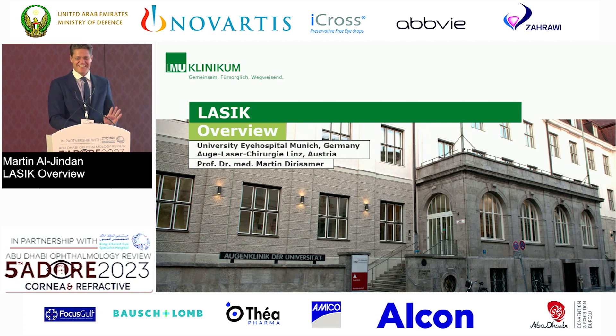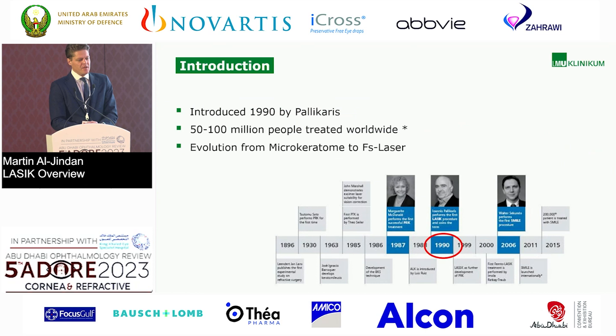I'm not here to convince you about anything. I was asked to give you an overview about the LASIK procedure. It was introduced in the 1990s by Pallikaris, a Greek surgeon. Worldwide, we are estimating that between 50 and 100 million people have already been treated with LASIK. And there was an evolution from microkeratome to femtosecond laser.